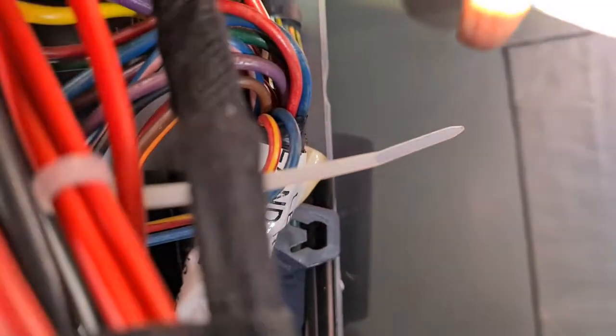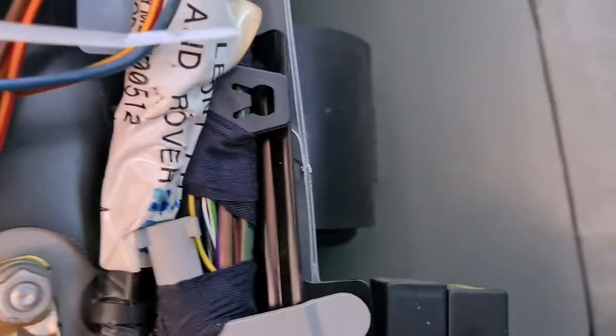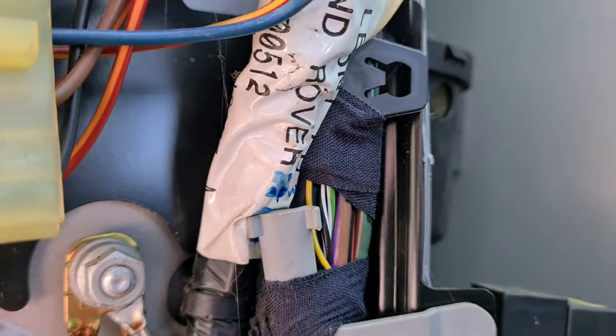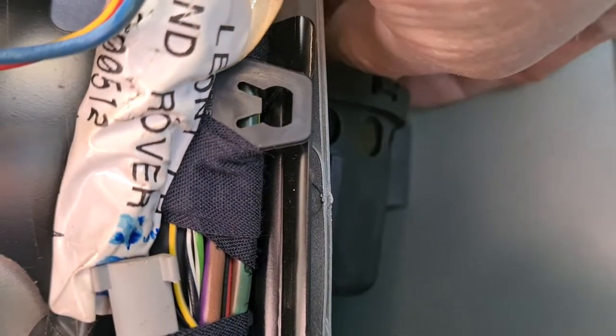In behind the wiring you'll actually see the air filter just there. It's a little bit higher up on some models I'm led to believe, but in my instance it's just here. It's got a little cover which you just clip off — pull that one off — and then in behind you'll see the main body of the filter. There's a sponge in there; just pull that one out.